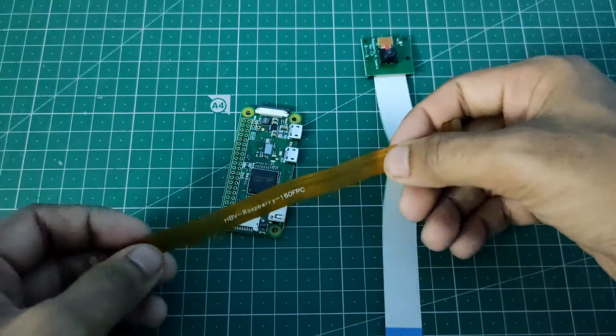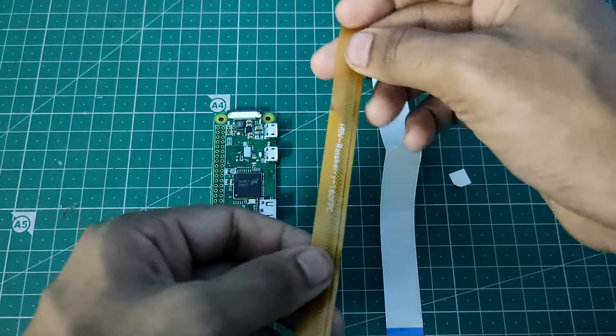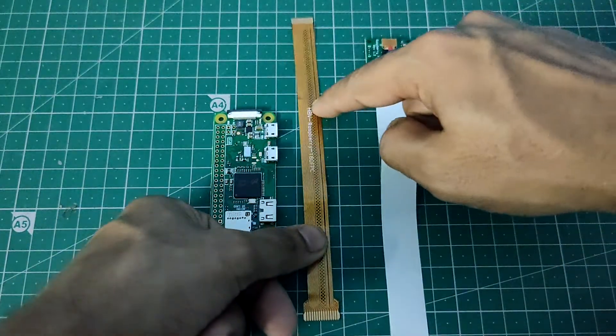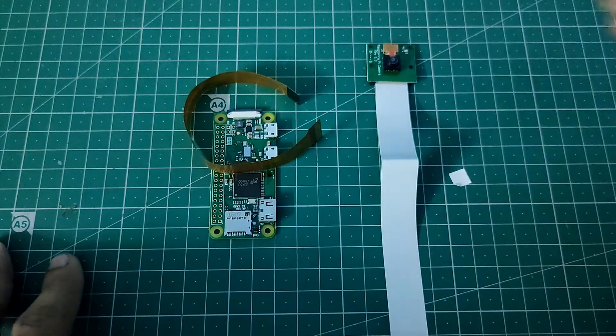This is the camera cable for Raspberry Pi Zero. These cables are really cheap — you can buy them from a market, Amazon, or any other e-commerce site. They also come in different sizes: there's a smaller size and a bigger size, so you can buy one according to your needs.